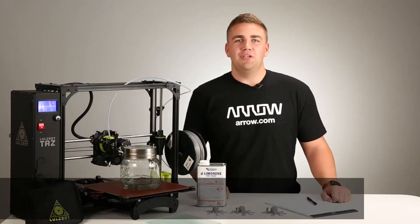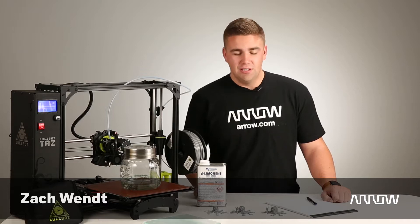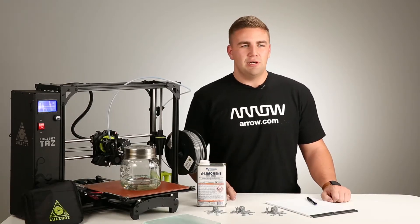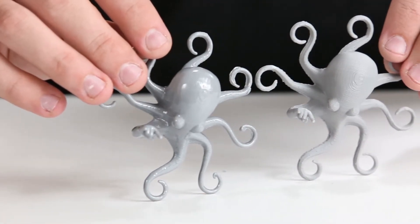Hi, I'm Zach. We are going to be going over 3D printing and vapor bath exposure to smooth out 3D printing models to make them look a little bit less like 3D printed things and a little bit more like injection molding or something like that.